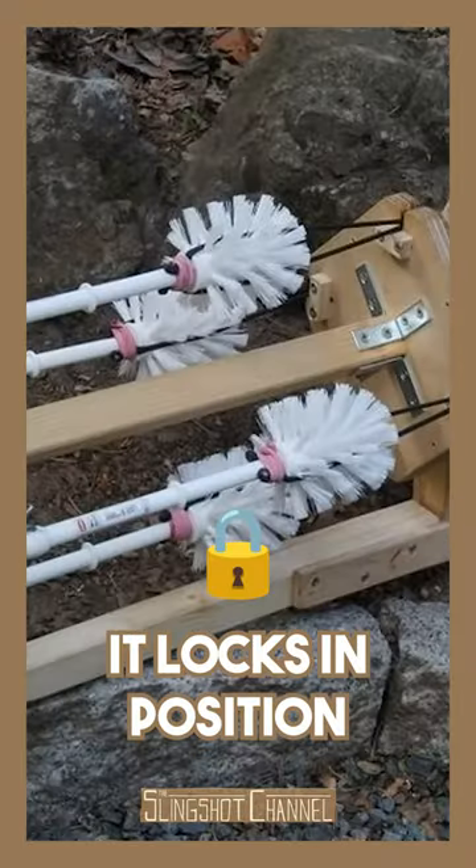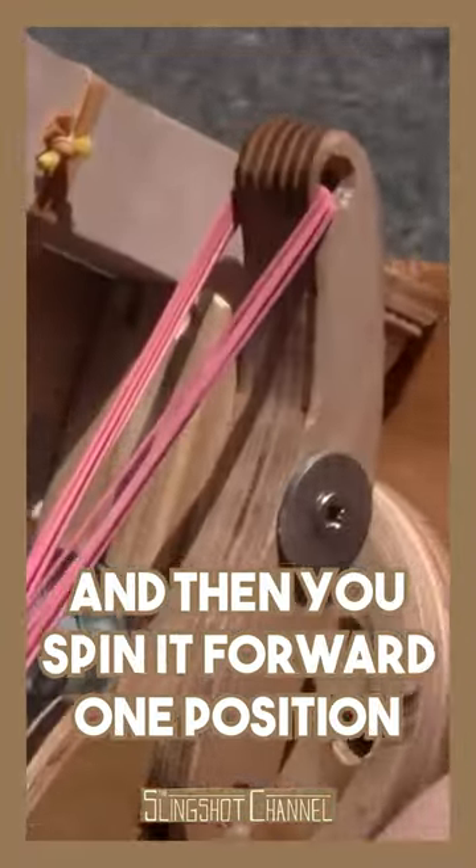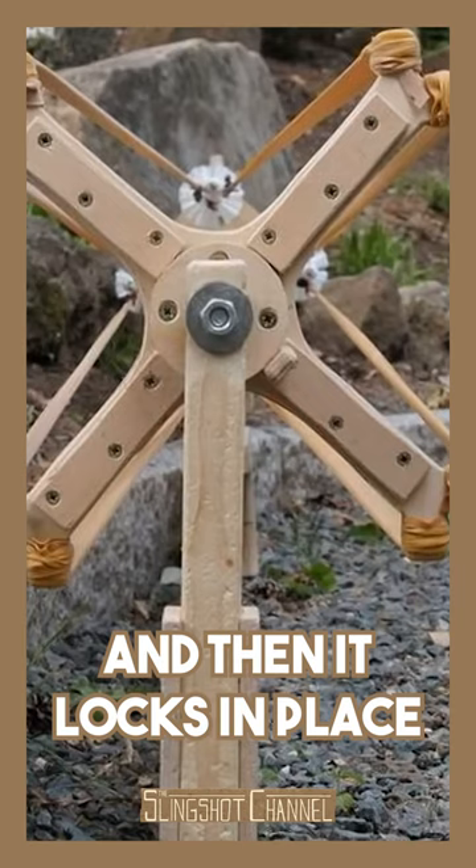This is a four-shot revolver. It locks in position. And if you want to rotate the barrels, you press this lever and then you spin it forward one position. And then it locks in place. So, let's go.